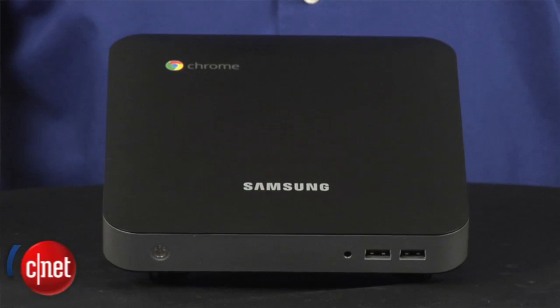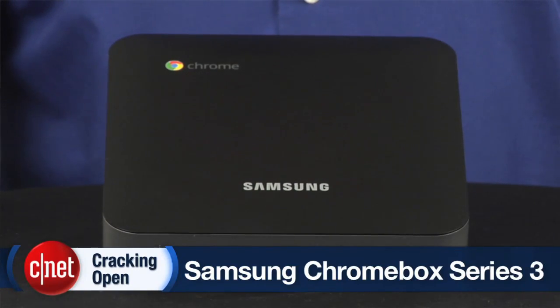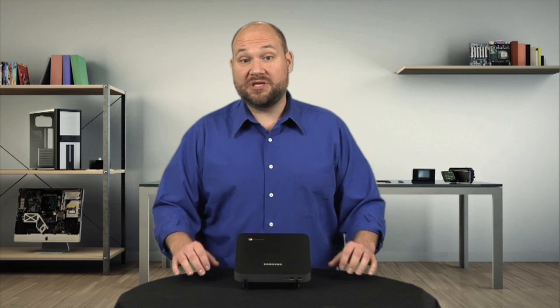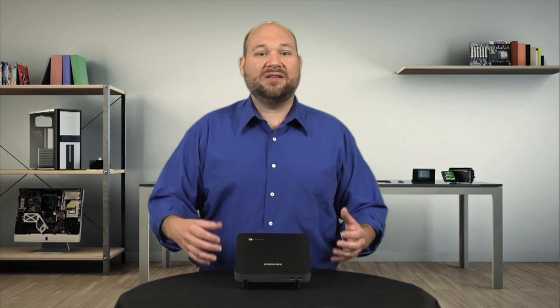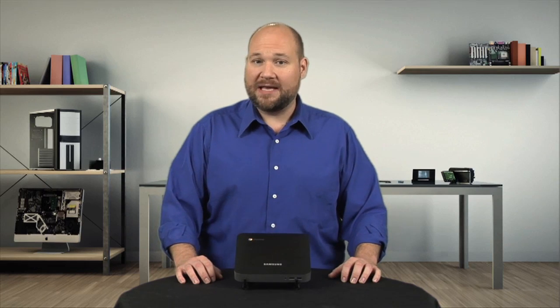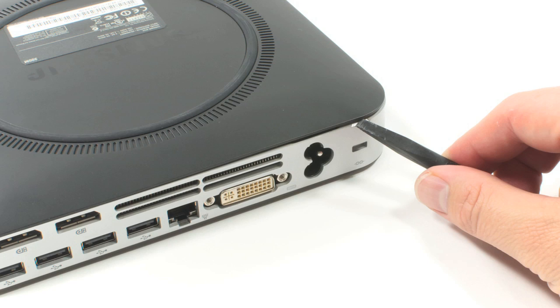The Samsung-built Series 3 Chromebox is Google's first attempt at bringing its Chrome OS to the desktop. And given the operating system's web-centric nature, where all the heavy lifting is done in the cloud, the machine doesn't need a lot of high-end hardware. And luckily, getting to its hardware is a snap.